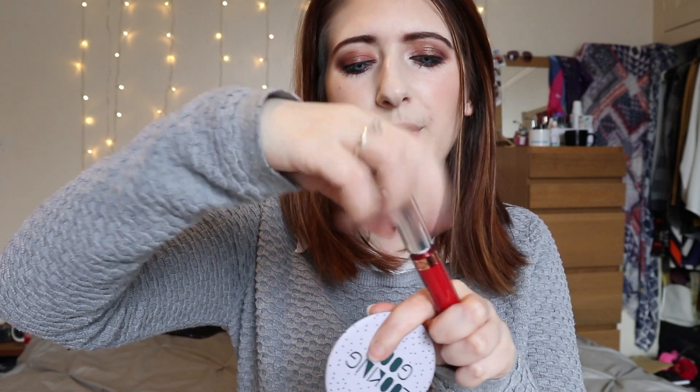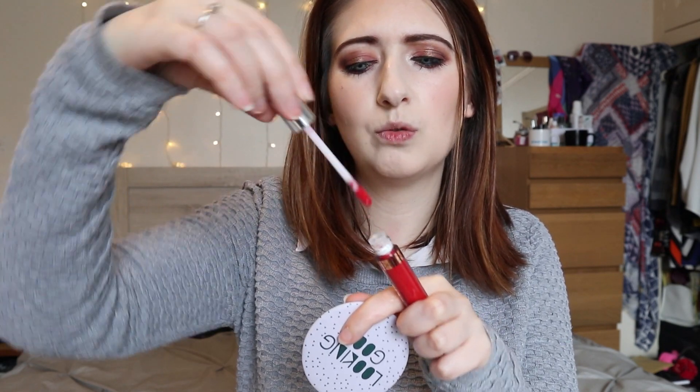I've got some cleansing wipes to take them off with and a little mirror, which is very handy — I just got this in a swap box, I'll link it above, from my friend Lucy. Go and check out her channel if you haven't already. We're just going to test out these new liquid lipsticks. I think they are all meant to be quite matte, if I remember correctly.